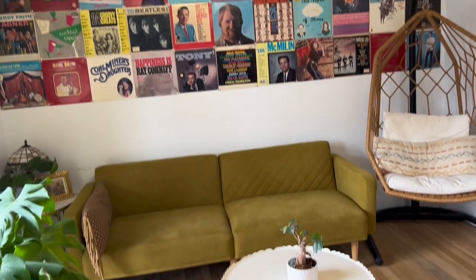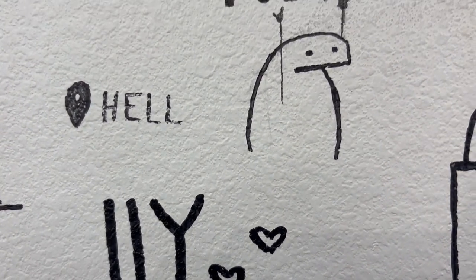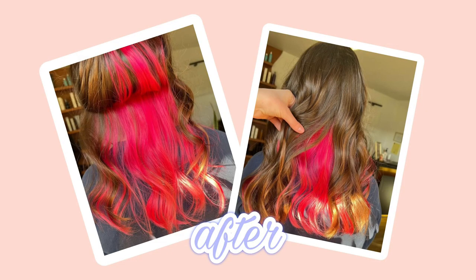Went with Ashley to her hair appointment while she was in town and this place is just so cute. Her stylist was also really sweet — I'll link her info in the bio. This is her before, and this is the after.